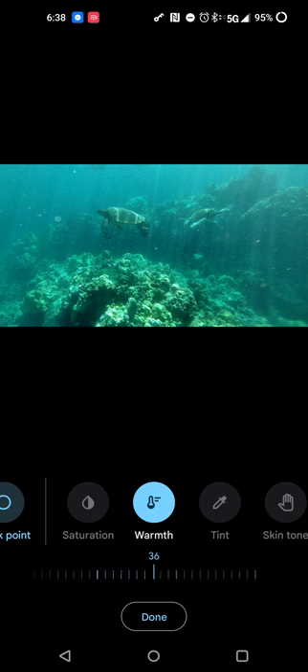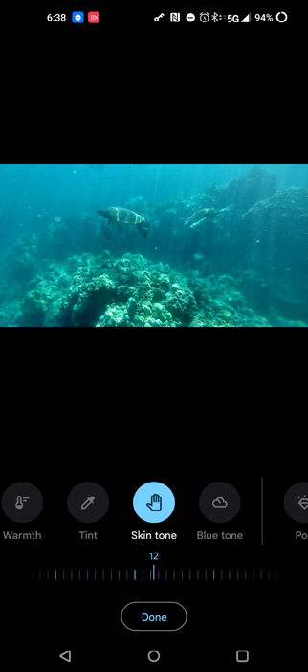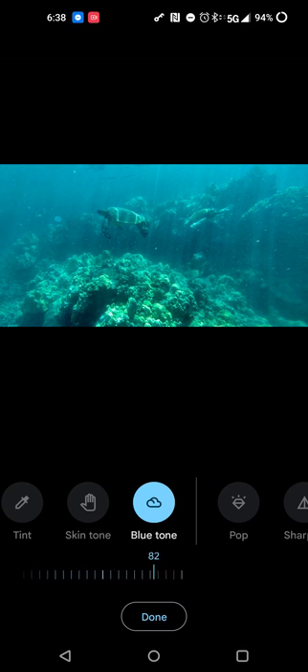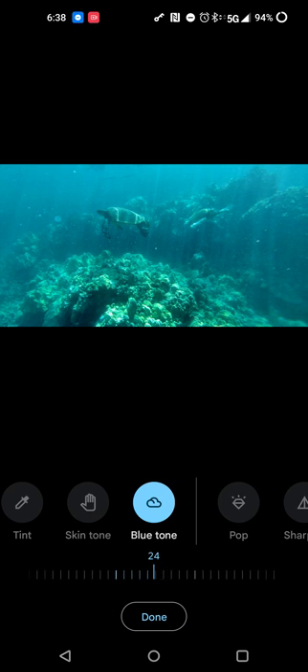Let's see if Warm does a little bit more of what we want. Positive enhances the greens, negative enhances the blue. So I'll keep it here because I do kind of like that balance I have so far. Tint is the same thing — it kind of enhances the blues and greens, so we won't adjust that. Skin tone: there's not too much skin tone, but you can still play around with it and see if it does anything for you. Blue Tone seems like it might be useful — positive 100 seems to enhance the reef a little bit.